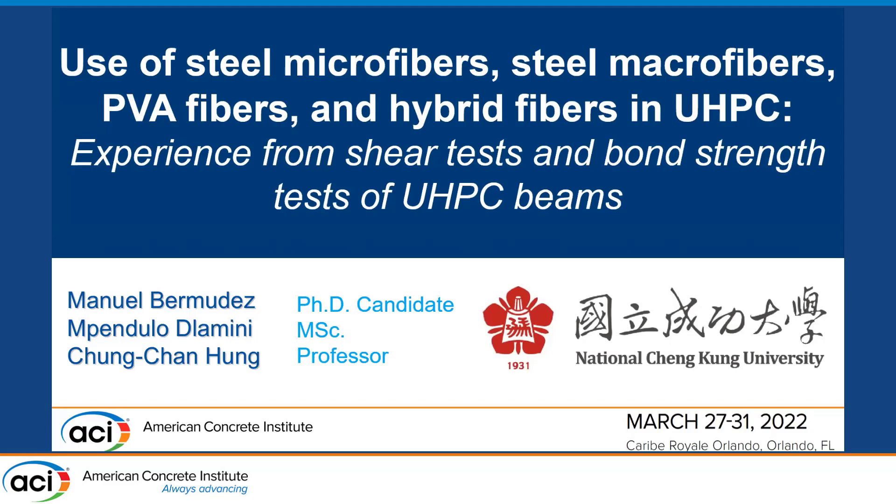It's a pleasure to be here at the ACI Spring Convention, presenting research conducted along with Professor Hong under the title 'Use of Steel Microfibers, PVA Fibers, and Hybrid Fibers in UHPC.' Specifically, I'm going to talk about the experience we have had from shear tests and bond strength tests of UHPC beams.